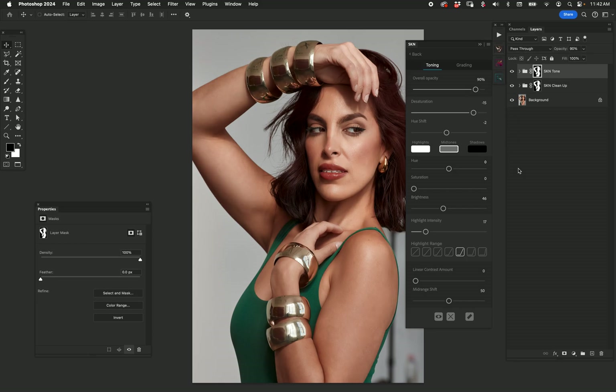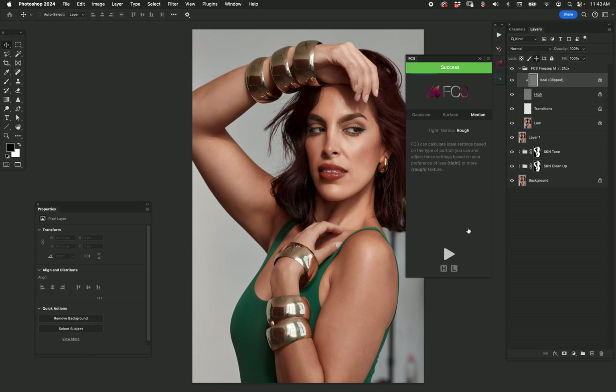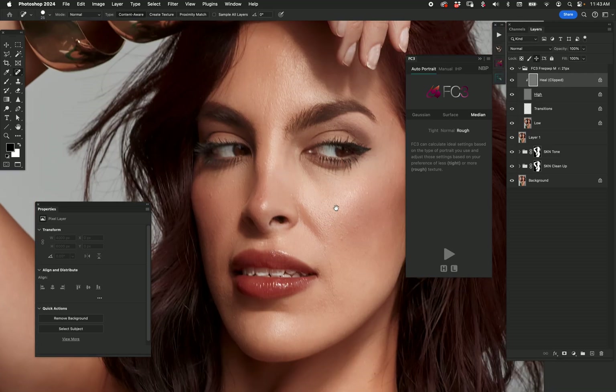So I've gone from this to this so far — I like it. Flattened to a new layer, and now I'm going to use FC3 on auto portrait mode. I'm going to put it on 'rough' because I want to find a broader radius that's going to allow me to do some healing. FC3 will calculate that based on the face size relative to the image. We have a 21-pixel radius, so now we can zoom in and find our healing brush because we're on the heal layer.